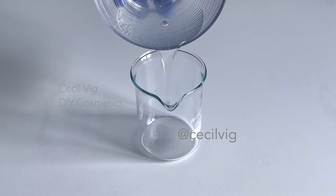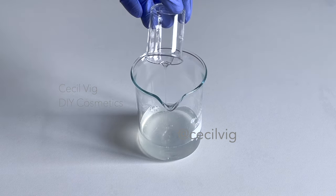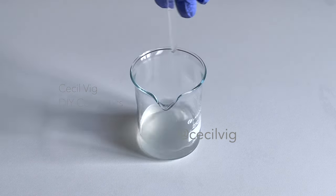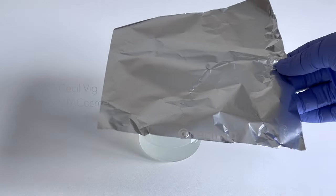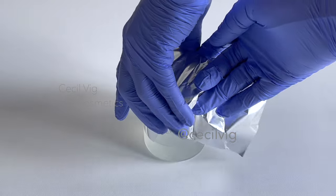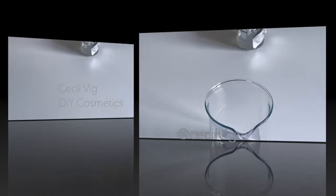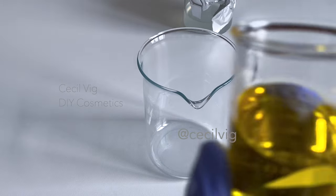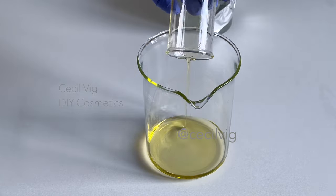Put it in a glass beaker or in a heat-proof cup and add in the glycerin. Mix a bit, then cover the cup with aluminium foil to prevent dirt from falling in and to prevent evaporation during heating. Take another glass beaker and pour your oil into it — I am using sunflower oil for this recipe.